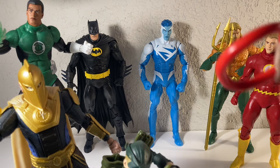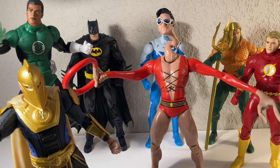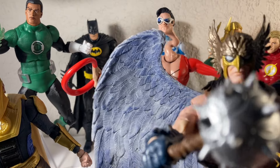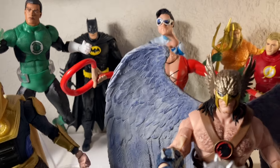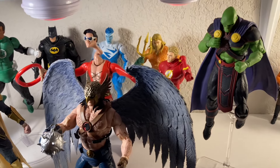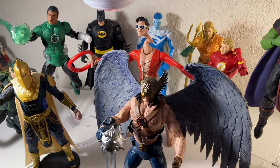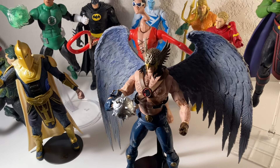Martian Manhunter is too tall on his flight stand to fit. I've got one more that I think goes perfectly with the team — let me move Green Arrow out of the way. It's Hawkman! This is such a cool figure, he looks awesome. Let me grab the phone off the stand for a closer look. You can tell I've got a little bit of a Justice League setup going on — Martian Manhunter, Flash, Aquaman, Superman, Batman, Green Arrow, Green Lantern, Dr. Fate, and Hawkman to round out the team.